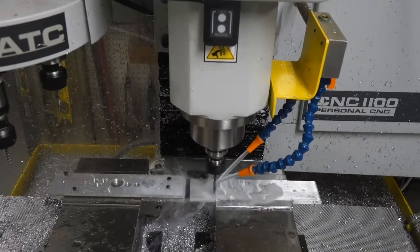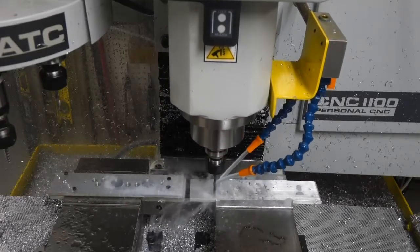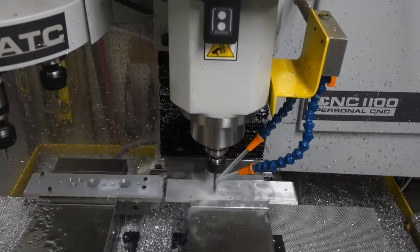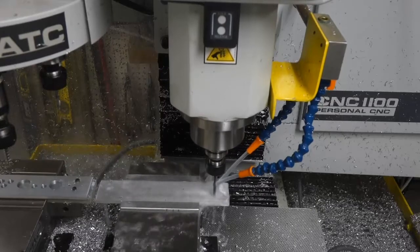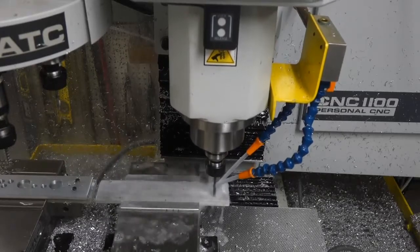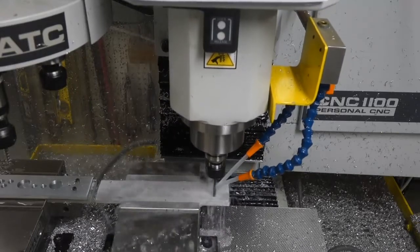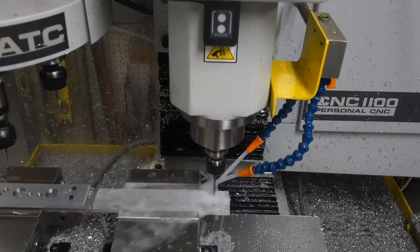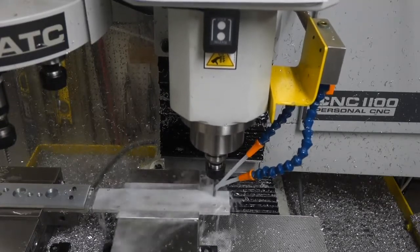First we start off drilling some holes. It's important to keep the drill bit clean and avoid build-up of long stringy chips, and so I've been experimenting with a variety of different feeds and speeds. It turns out that sometimes a slower feed produces a longer, thinner, stringier chip that gets clogged.